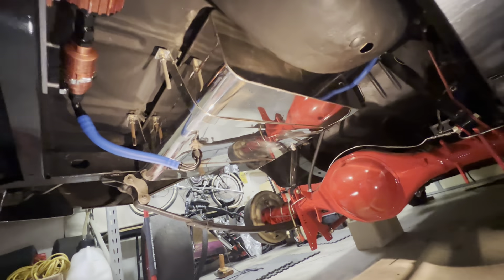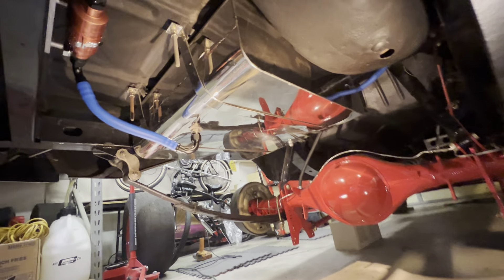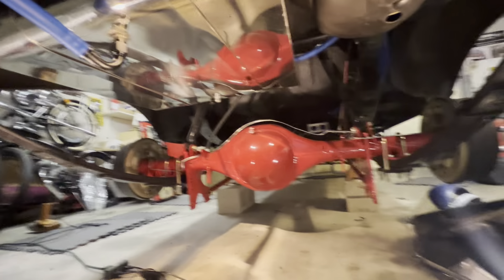That gas tank — that's a Danichuk. One of the first Danichuk gas tanks. All stainless. This tank, believe it or not, is almost 50 years old. Look how good that looks. Just take care of it.